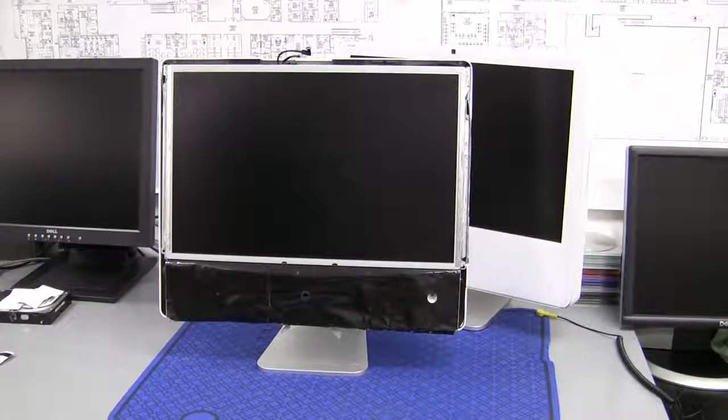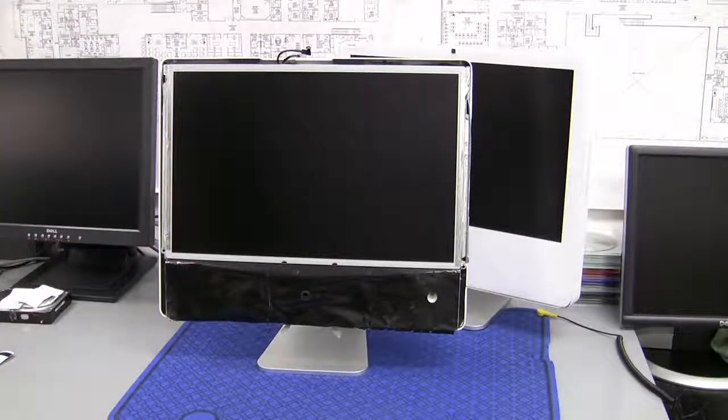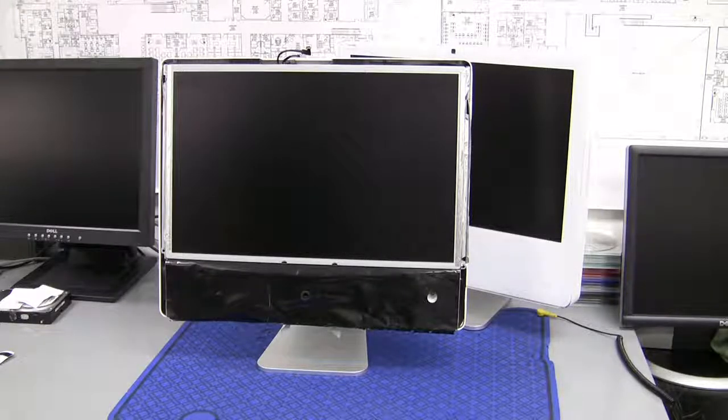Here we have the full computer. I put the display back in just to give you an idea of what it looks like with the panel off. I'm going to explain in another video how you go ahead and pull out the display, but for now in this step, just how to get the front panel off without breaking it. If you go ahead with this, please be careful. Please use the correct tools and if you have any questions, feel free to email me at carter at twistedmac.com or visit me at twistedmac.com. Thank you.